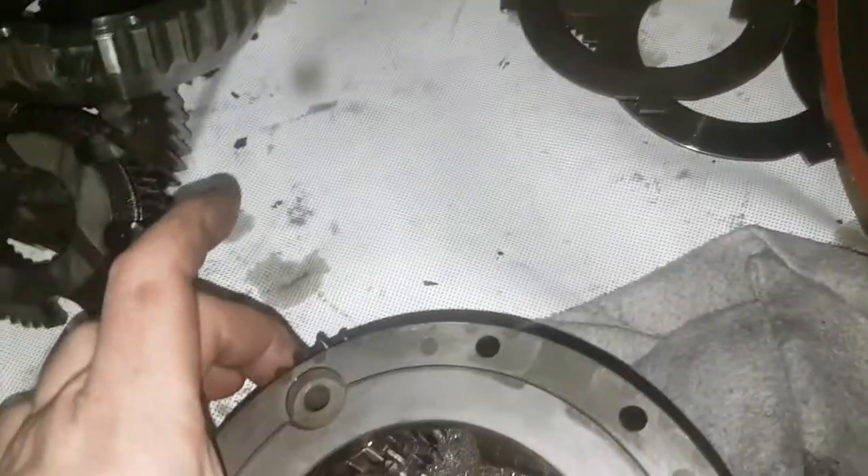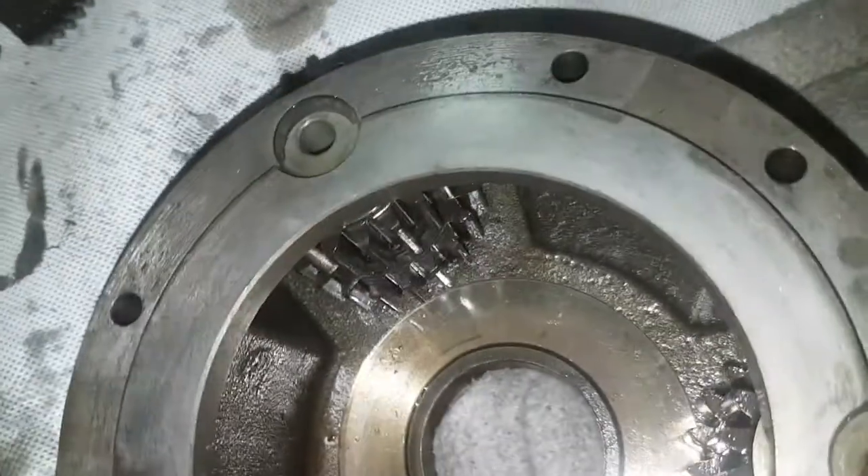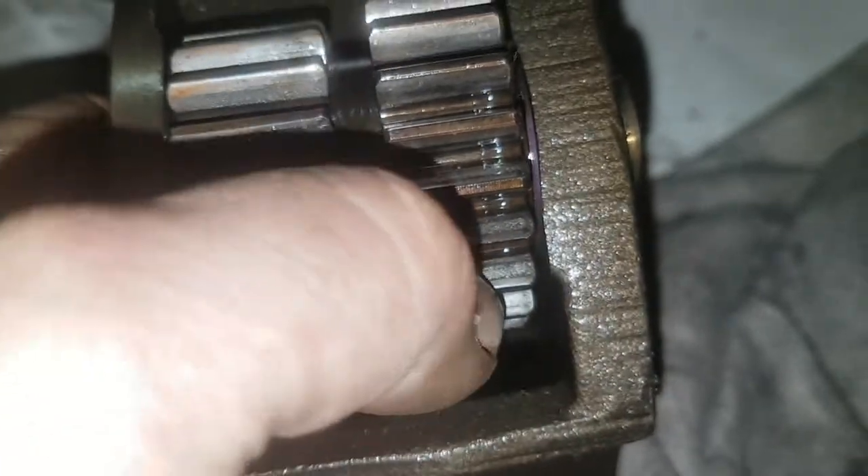Here's the real problem: roller bearings. They don't exist anymore — they're gone. This is the centre roller, and in turn that's put a good bit of wear on these teeth. You can feel it; it's not very good. I wouldn't be happy using that again.